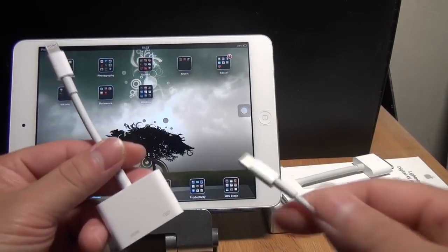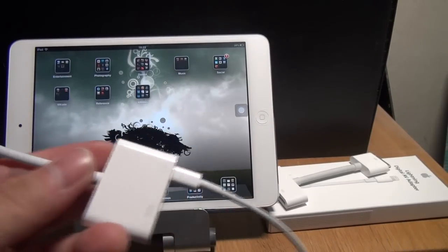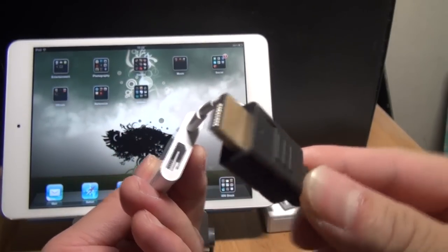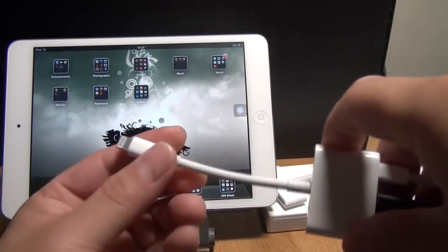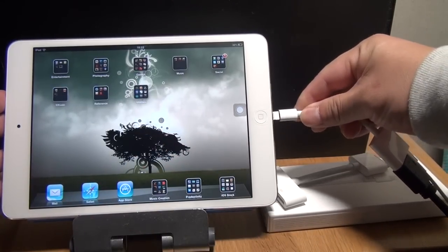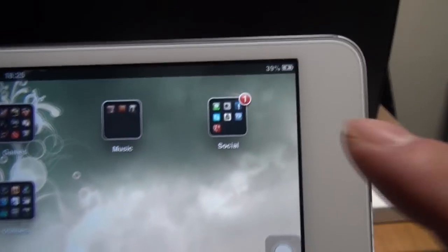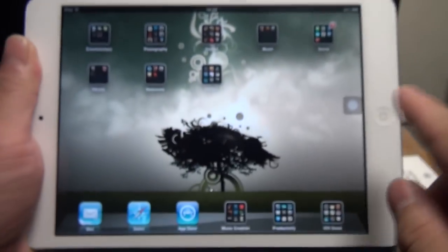And now let's hook everything up. This one goes here and it charges your device while you're watching a movie or doing a presentation. And then we have an HDMI wire here that's connected to my PC monitor — plug this into here. You can hear it snap, it's very tight. And finally we plug this end into the iPad mini. You can hear the little chime — it says it's charging, so you can see the little lightning bolt there. It's charging the device while I'm using it.